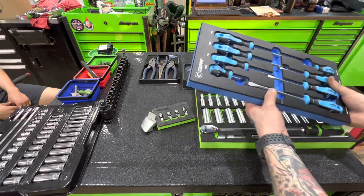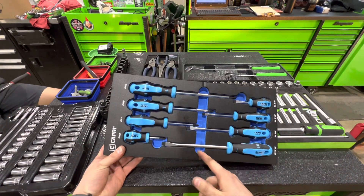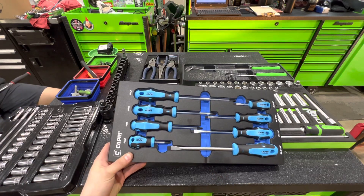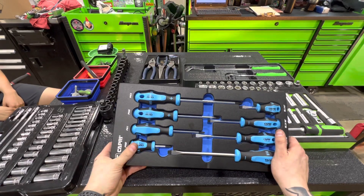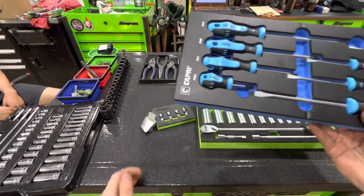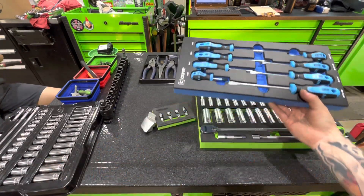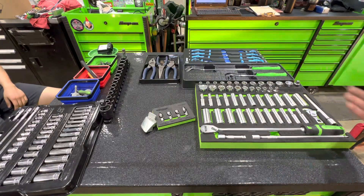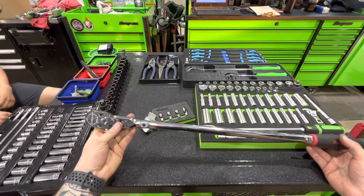Also got a set of Capri contour handle screwdrivers — I have a set of these as well. Got a set for the apprentice and he really likes them; he's a big fan of blue and he's been using the hell out of them. They've held up really well, and I don't know if they advertise it, but the tips seem to be magnetic, which is pretty dope.